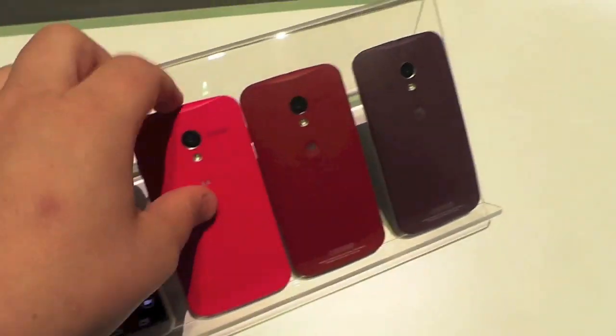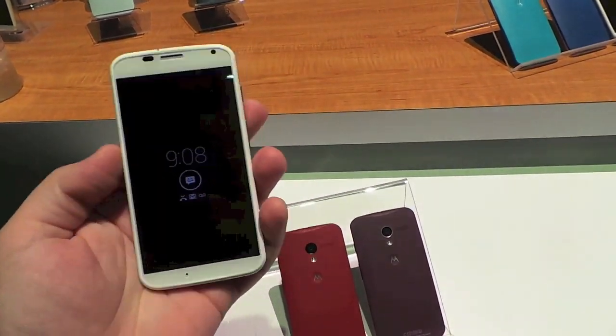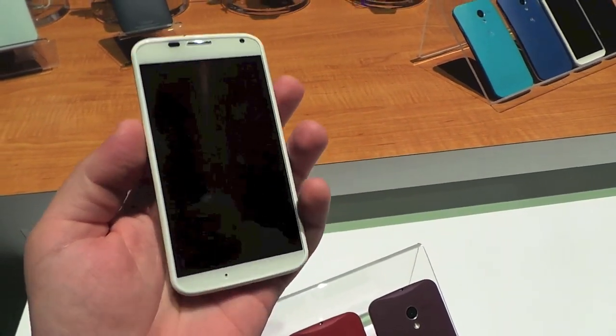So that's a quick look at the Moto X. This is Todd Hazelton with TechnoBuffalo. Stay tuned for a couple of other videos — I want to compare it to the Samsung Galaxy S4 and hopefully the iPhone 5, and I'll show you the Moto Maker portal where you can customize the colors too.